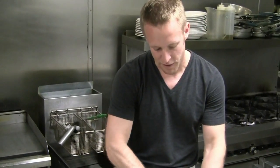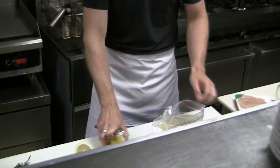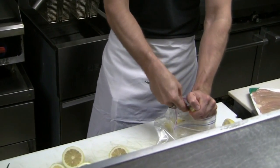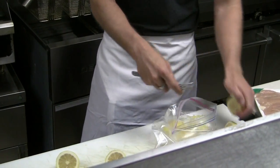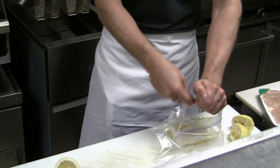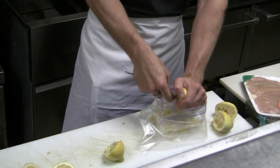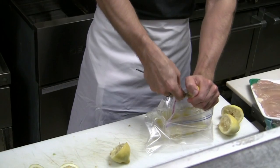We're just making the marinade right in the ziploc bag that we're going to use. You don't have to worry about seeds going in there because we're not really going to eat the marinade — it will all be drained off before it's cooked.